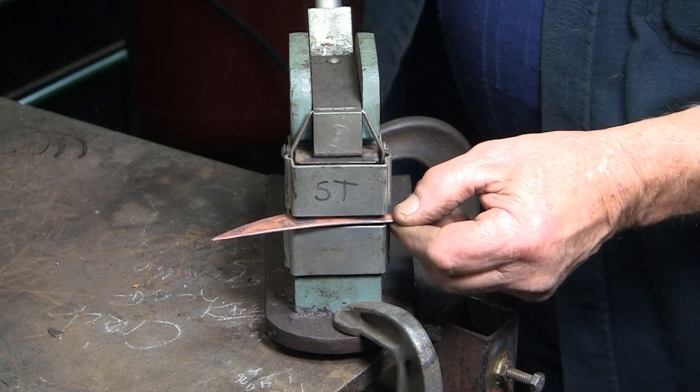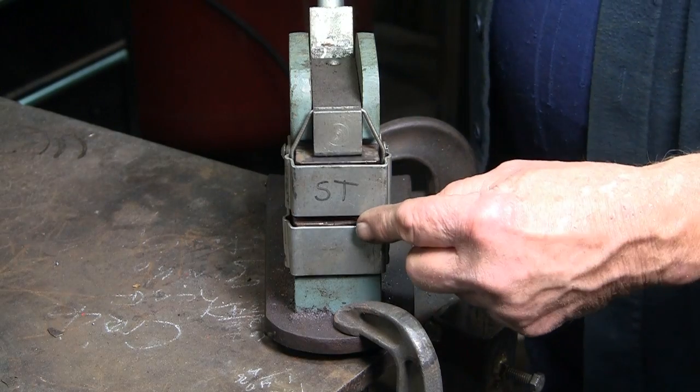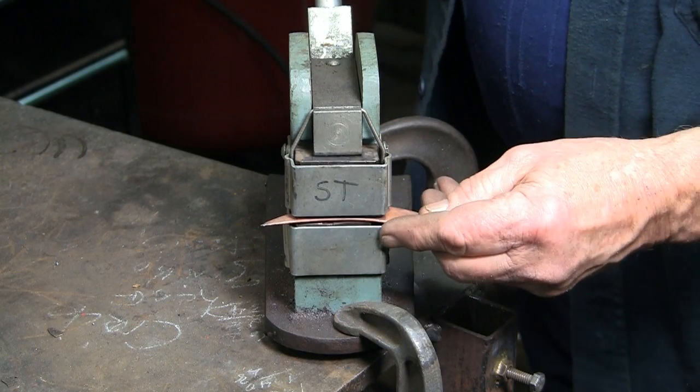Stretching the sheet copper is under a lot of stress — too much pressure and the leaf may crack. Annealing the leaf and repeating, annealing and stretching, till I get the shape that I want.